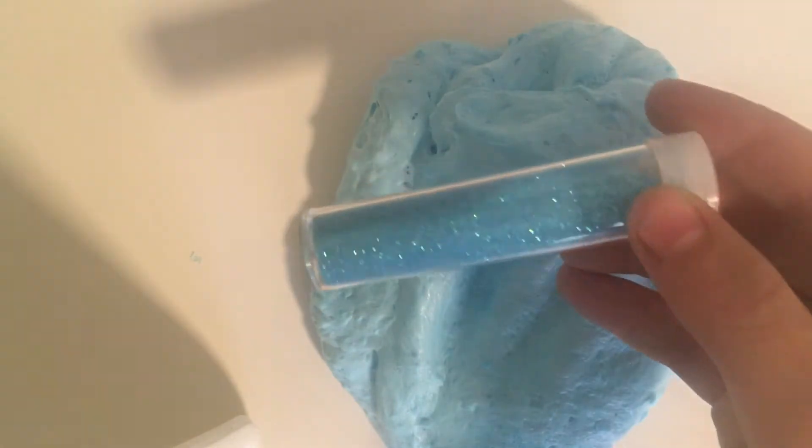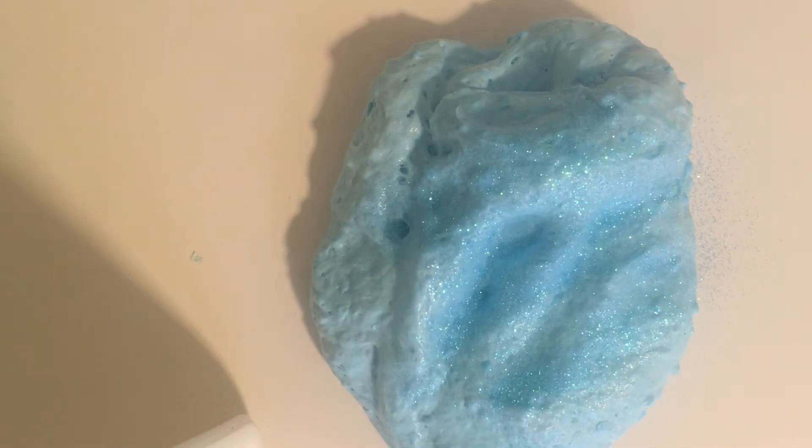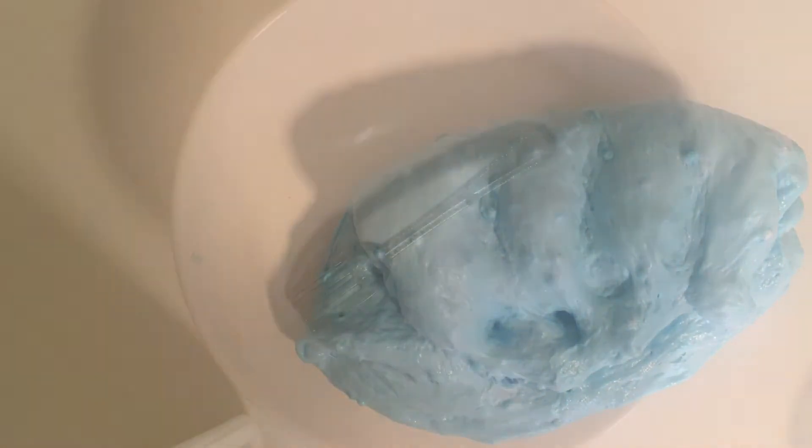For this slime, I thought this holographic blue would be perfect. So let's just sprinkle that on there. Oh, that's so pretty. Look at that. I think it's time to move on to the next slime.